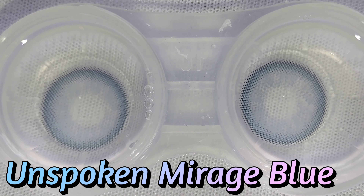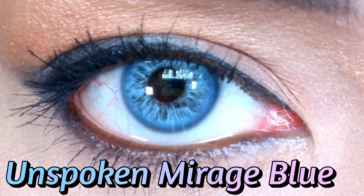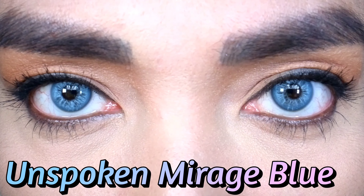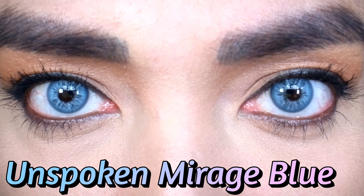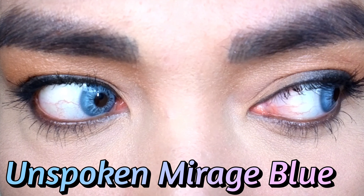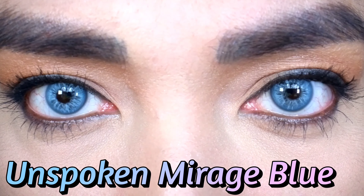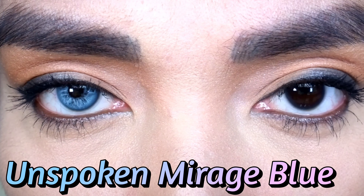Next is Unspoken Mirage Blue. Wow, look at that. I love how the design of the lens mimics the natural pattern of the eye — it's so beautiful. I like the shade of blue used in this lens; it's very natural looking. Guys, you should try this. I swear it's worth it.